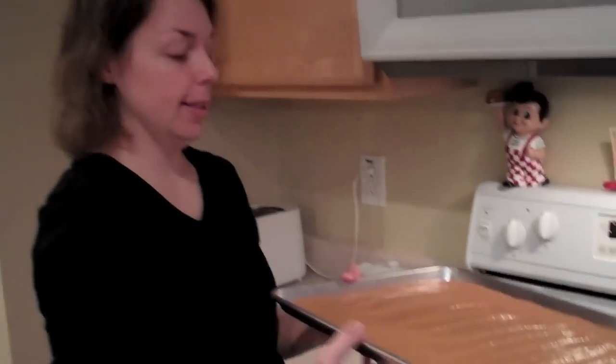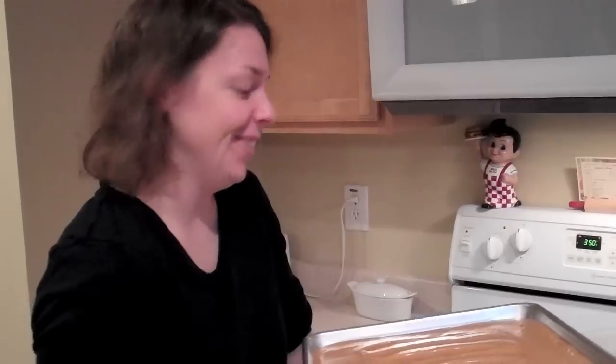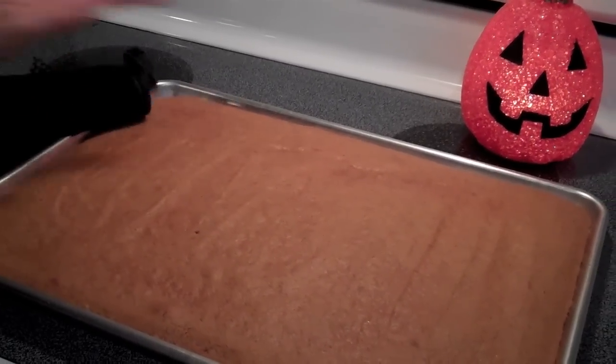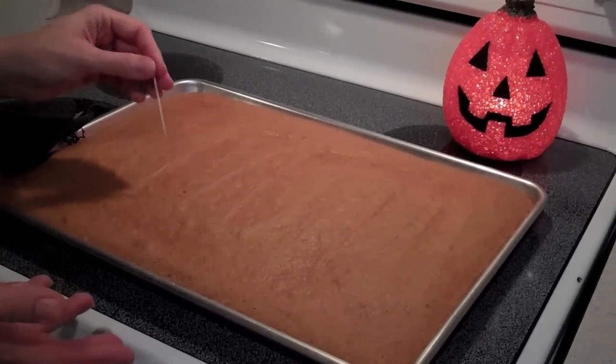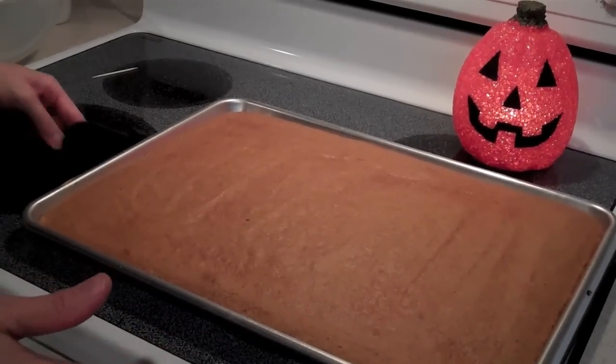You can always use a toothpick to check doneness — when you start smelling it, start checking on it. When it comes out, you can see a little bit of browning on it. It only took me 20 minutes and the toothpick came out totally clean. It smells so yummy — I'm going to make a frosting and let it cool.